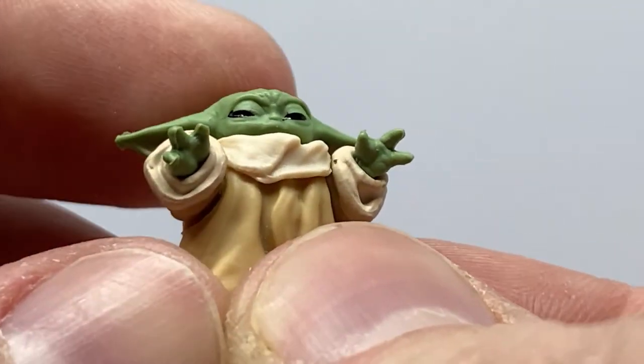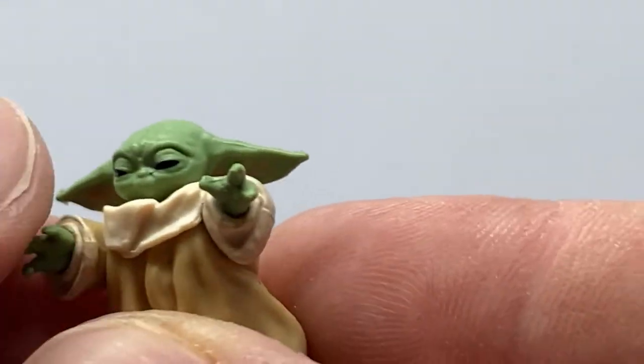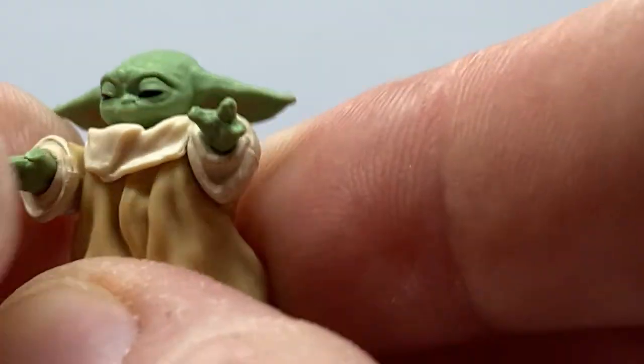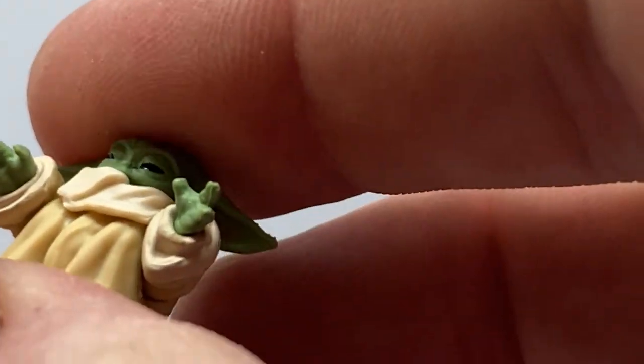He's still so damn cute. It still blows me away how they achieved this guy in three and three quarter inch, because he's just so tiny. But all kudos to them for being able to pull it off.